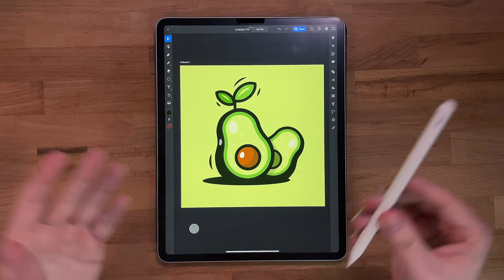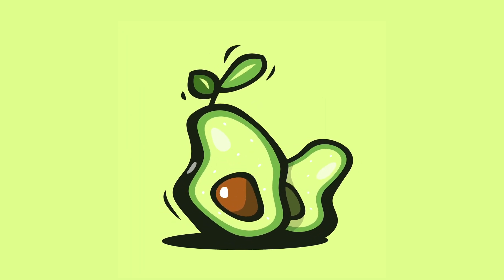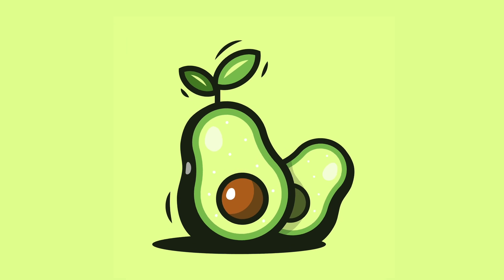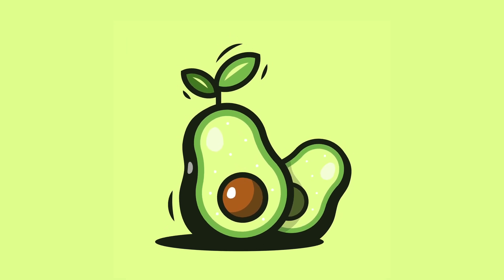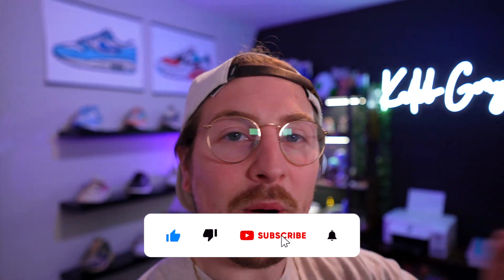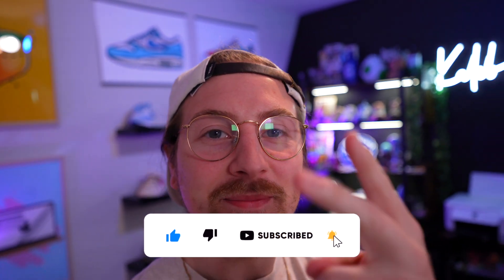If you followed along you should have an avocado something like this — super simple to make and it looks really nice. Would look good on stickers or prints. Hopefully you guys enjoy how this came out. If you followed along please share it with me on Instagram or send me an email — I'd love to see what you made. If you liked the video, you already know what to do. Until the next one, peace.